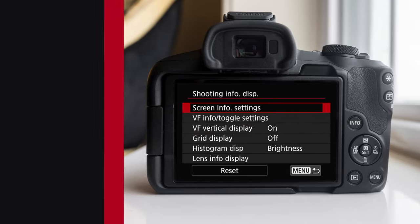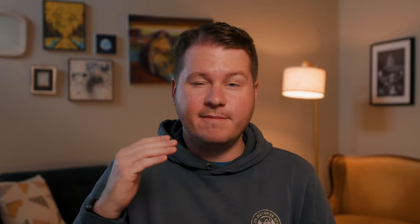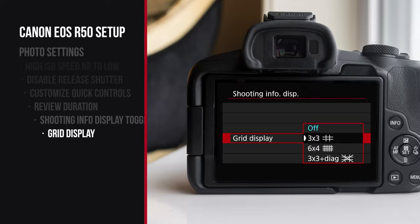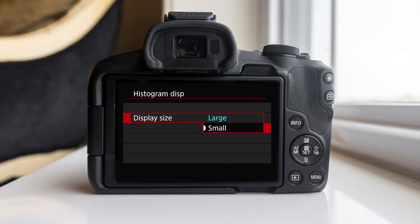On shooting menu number eight you can see shooting info display. On this screen we can change what menus show up while we're shooting — when you hit info, it cycles through a few menus. By default there's a lot of menus to cycle through. Using this setting we can eliminate a few of those so it's easier to use the camera. I like to turn off number one and number five to give a more useful, minimal setup so you can quickly cycle through. Also in this menu you have the option to add a grid display — you can turn on a three-by-three grid to help with the rule of thirds. In the histogram display, change this from brightness to RGB so the histogram shows red, green, and blue instead of just a general brightness, giving you more information. I also find the default histogram display very large and overwhelming, so change the display size to small.